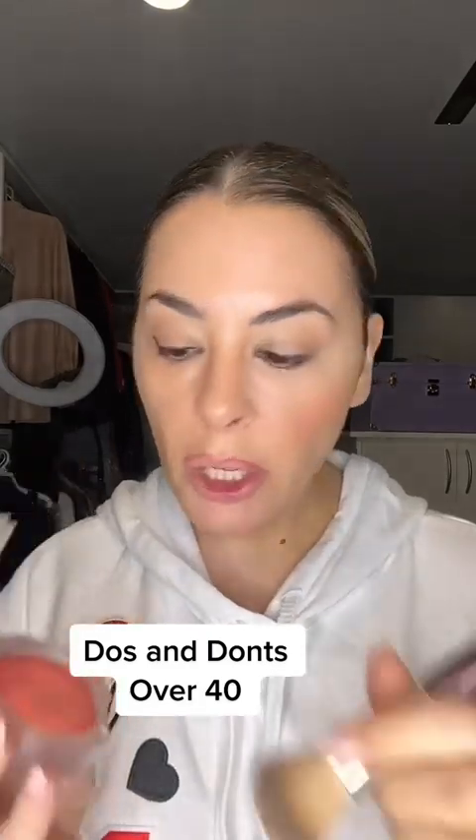Next, put your blush where you think your highlighter would go. And if you use a glowy blush, that's two birds, one stone — that's the MAC Glow Play in Heat. And your cheeks tell a totally different story.